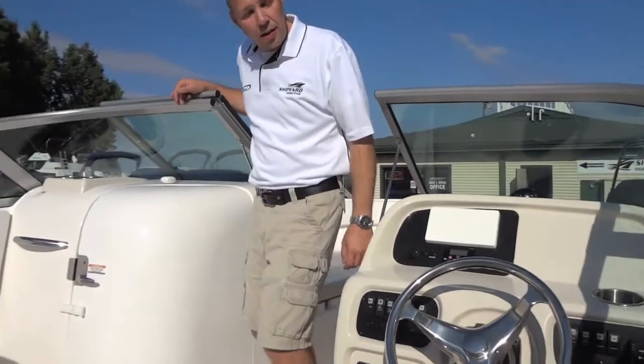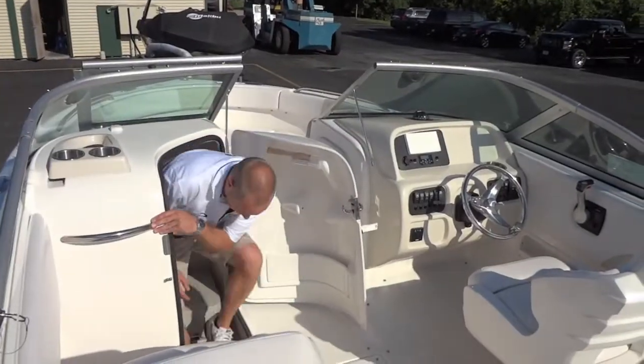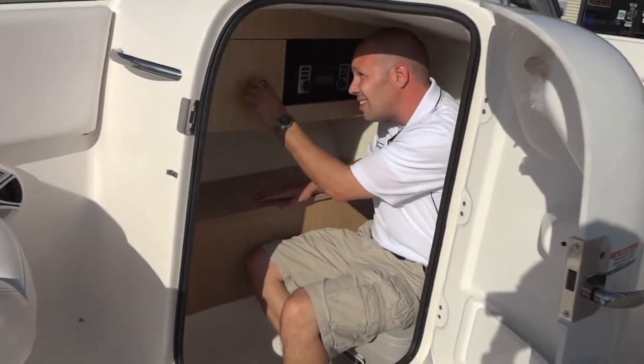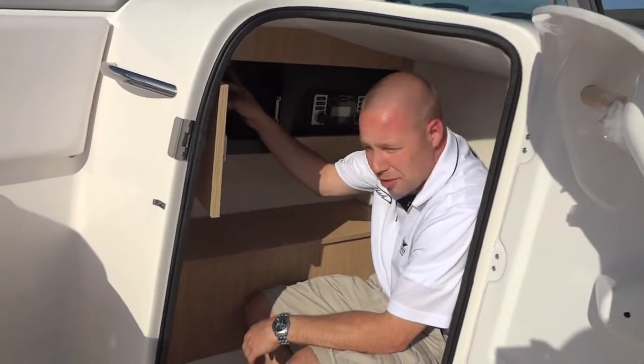Moving to the port side, let's take a look at our closed head compartment. In the closed head we have a porta potty that's optional, some storage for toiletries and a garbage can, a head unit, some more storage, and a USB and MP3 hookup.